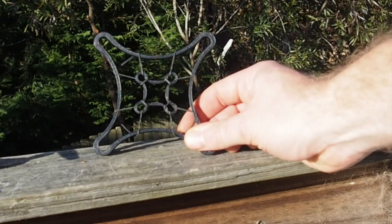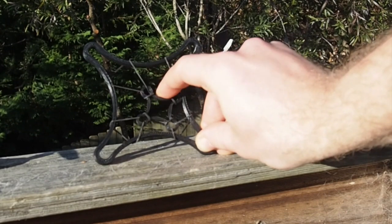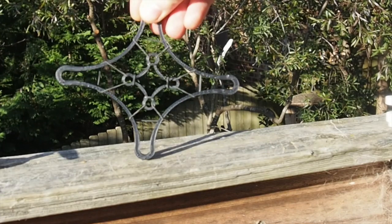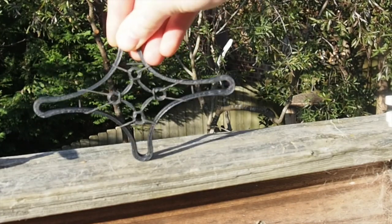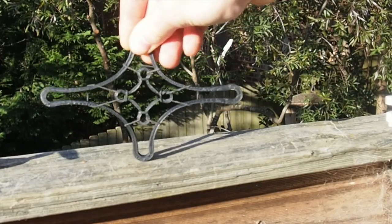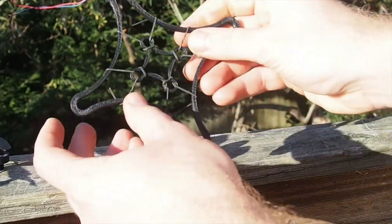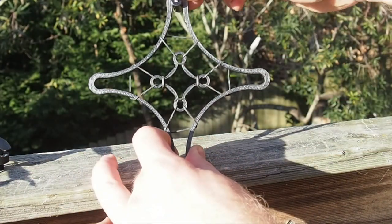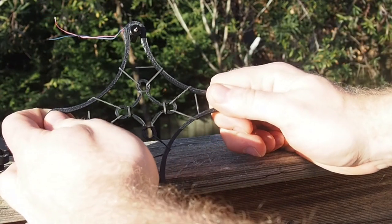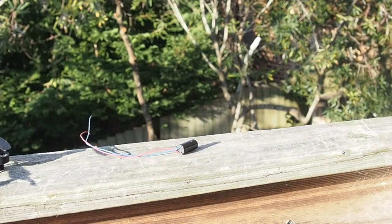The flight controller and the battery are attached to this floating middle section here. The frame itself is very flexible, so if it hits something, it just gives and bounces back. And when the frame deforms in a crash, the motor mounts open their mouth and spit out the motor, so no harm shall be done to them.